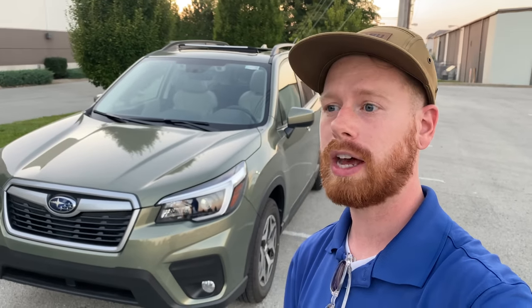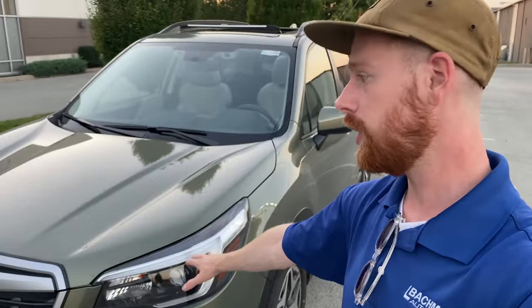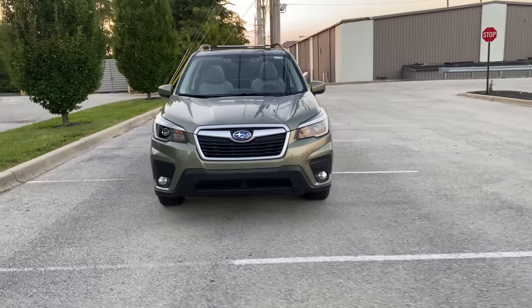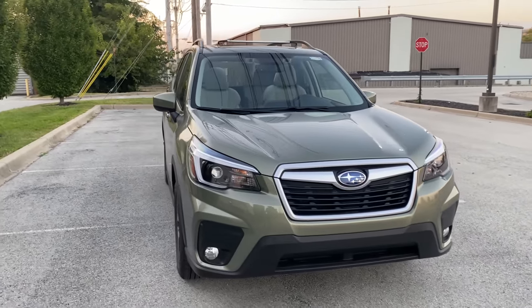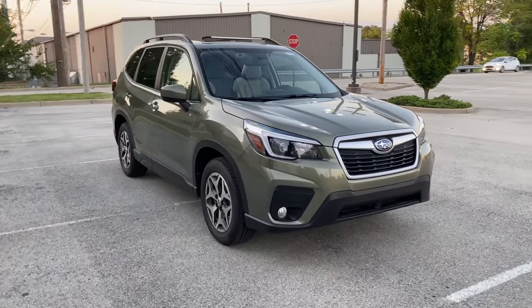Another benefit of the Starlink app upgrade is that it also comes with roadside assistance — so if you get a flat tire or run out of gas, you're covered. You might think your car insurance covers that already, but there's more: if you're ever in an accident and your airbags deploy, a Starlink rep will come on the car's speakers, and if you don't respond they'll send out first responders to get to you safely. If you didn't get the Starlink upgrade when you bought your car new, don't worry — it's a little more expensive but just contact your sales rep and they can set it up.